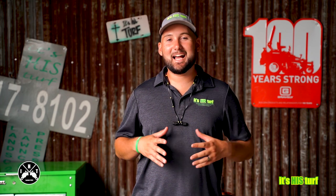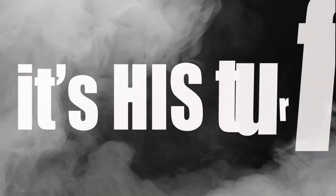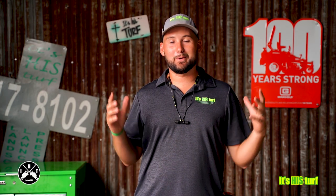What's going on guys? Blake Hawthorne. It's his turf. Tonight we're going to figure out which style of hedge trimmer is best for you. Welcome to Equipment Overload.